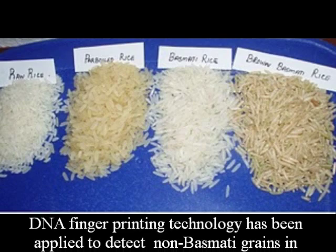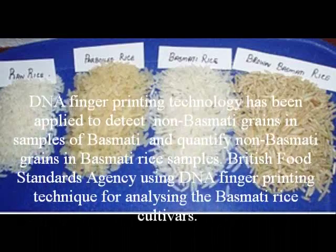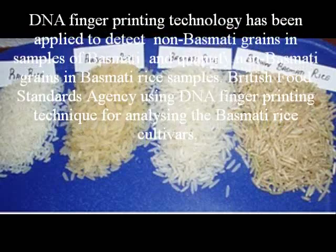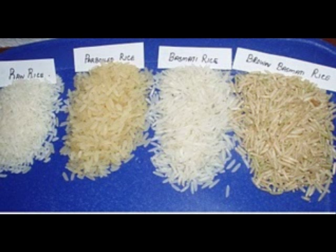DNA fingerprinting technology has been applied to detect non-basmati grains in samples of basmati rice and to quantify non-basmati grains in basmati rice samples. The British Food Standards Agency uses DNA fingerprinting techniques for analyzing basmati rice cultivars.